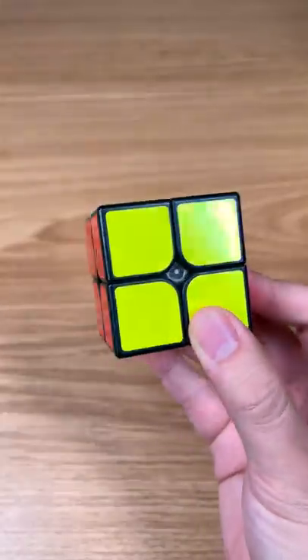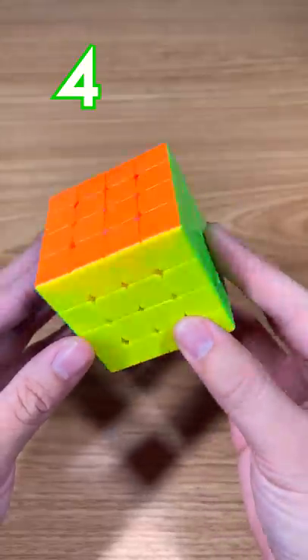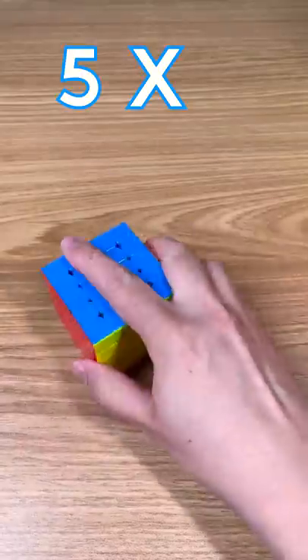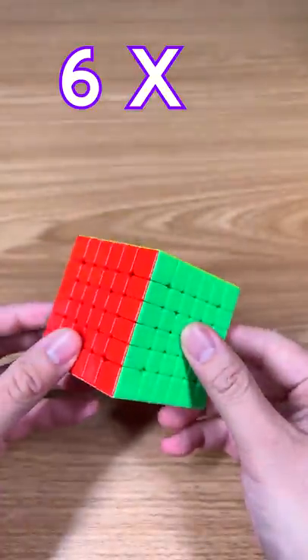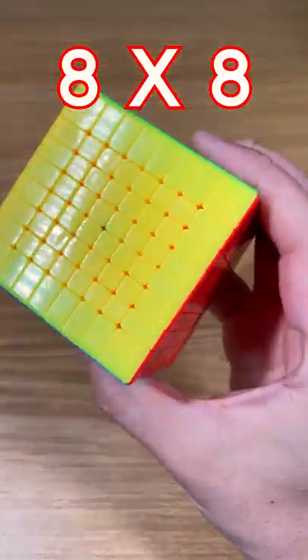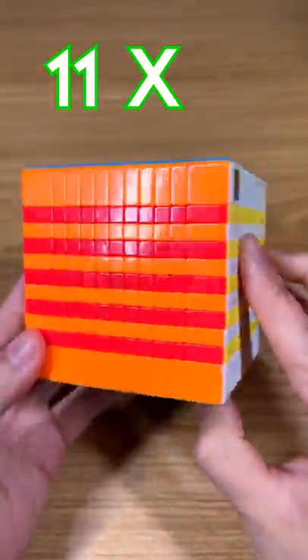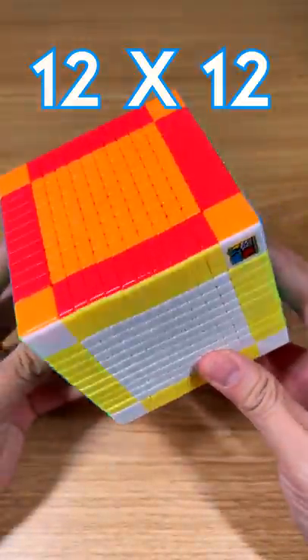A 1 by 1, a 2 by 2, a 3 by 3, and a 4 by 4, a 5 by 5, a 6 by 6, a 7 by 7, and an 8 by 8, a 9 by 9, a 10 by 10, an 11 by 11, and a 12 by 12.